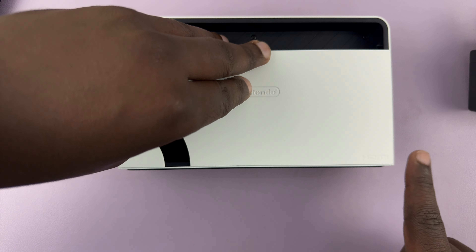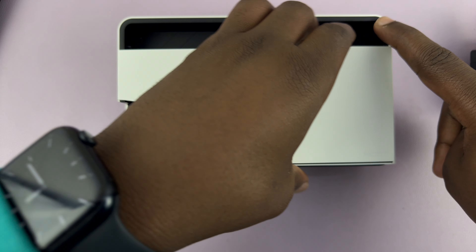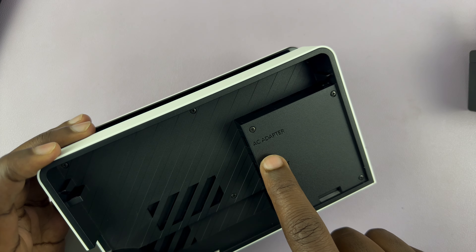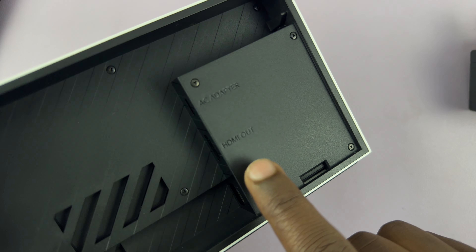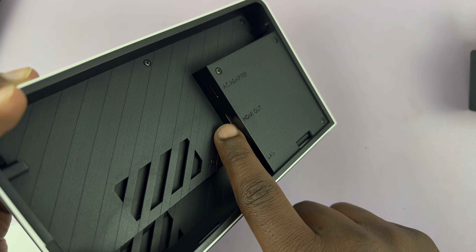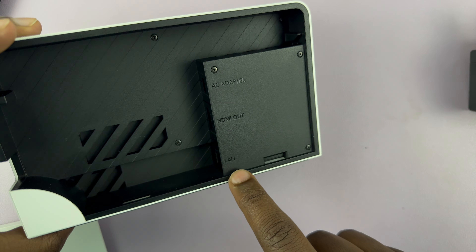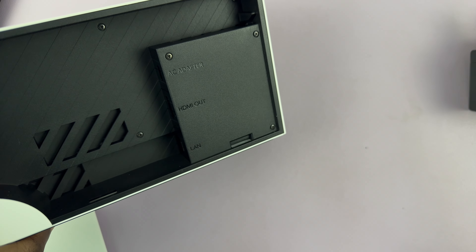Just remove the cover — it's a simple process. In here you should see the AC adapter port, that's where you plug in the charger. And then you have HDMI out, this is where you plug in the cable. The other end of the HDMI cable goes into the TV. And if you have a LAN cable, you can connect it here for wired internet.